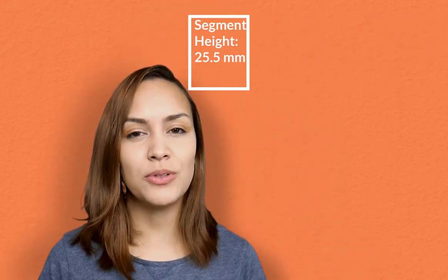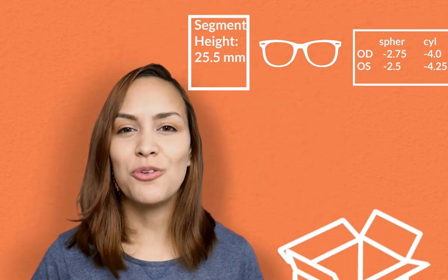Once you've taken your measurements, you can send it back to us including the frame and the prescription and we'll make your prescription glasses for you. If you have any more questions about your segment height or anything else, definitely make sure to check out our website — the link is in the description below. I'll see you next time.